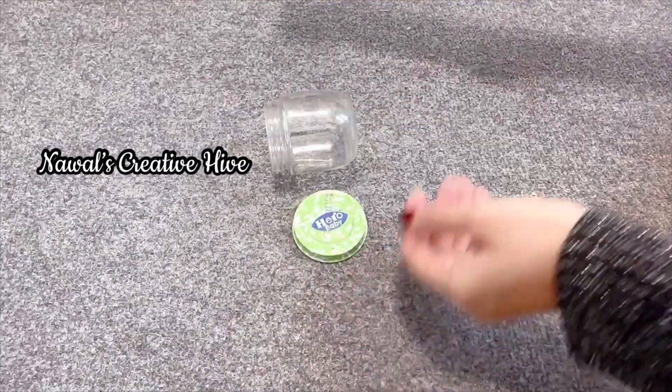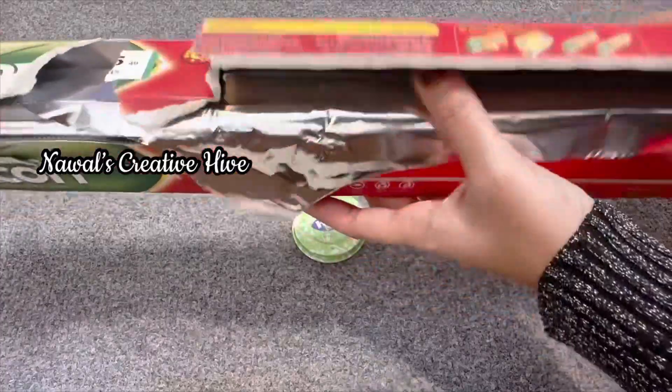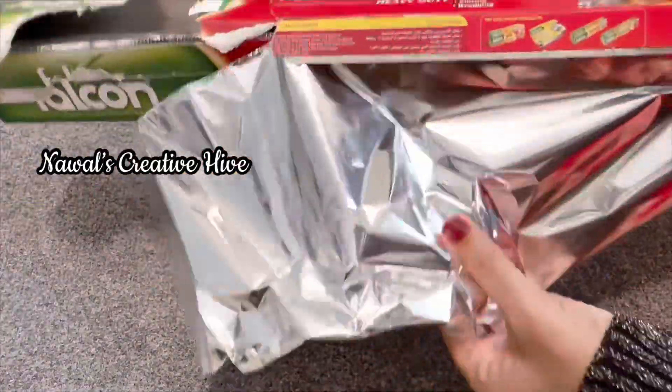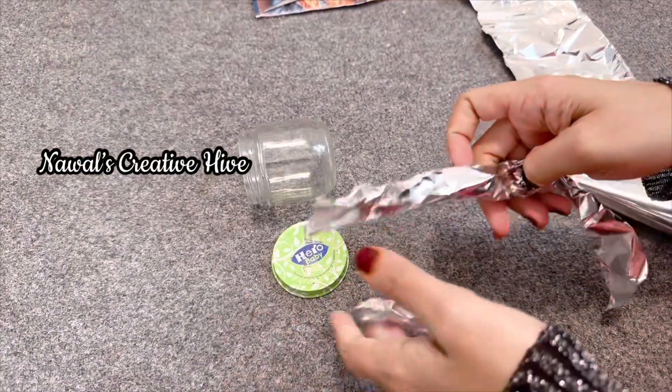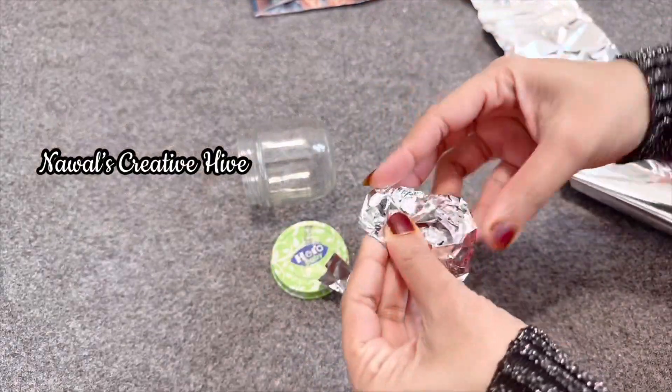Let's finish this. I am using a glass bottle. This is aluminum foil. I am using a newspaper for you. I am using a small piece of paper here. You can use a bottle from a cup.